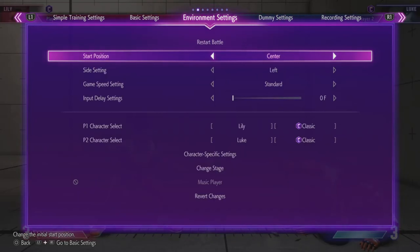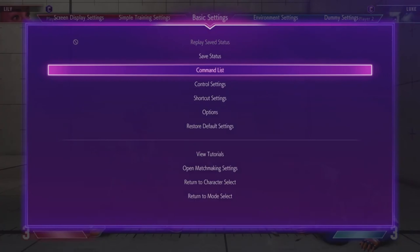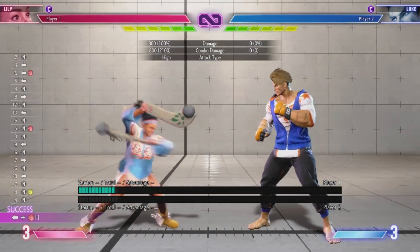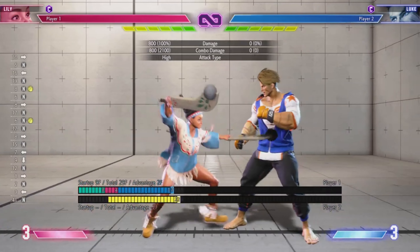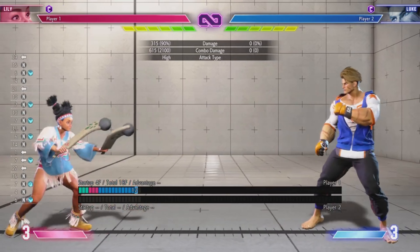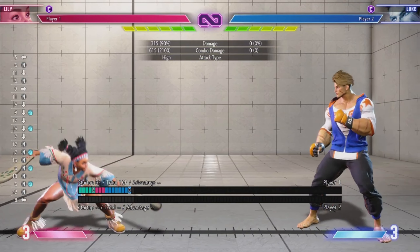Honestly her buttons aren't bad — she has pretty good range and very good neutral thanks to the clubs she carries. If I had to tell you the best buttons: back heavy punch, medium punch at long range, light kick which is amazing at only 4-frame startup, light punch, and crouching light punch. Those are definitely the best moves and the ones I use the most.